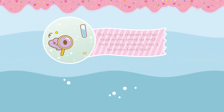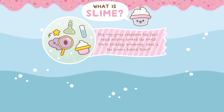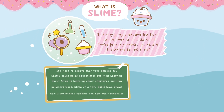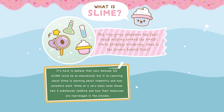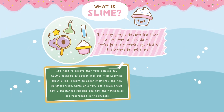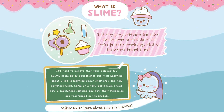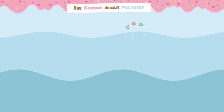This ooey-gooey substance has fascinated millions around the world! You are probably wondering, what is the science behind slime? It's hard to believe that your beloved toy slime could be so educational, but it is! Learning about slime is learning about chemistry and how polymers work. Slime at a very basic level shows how two substances combine and how their molecules are rearranged in the process. Follow me to learn about how slime works!